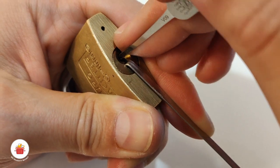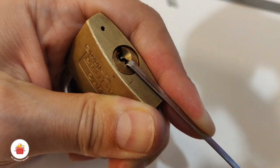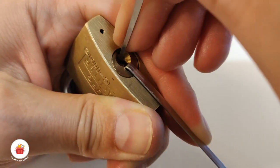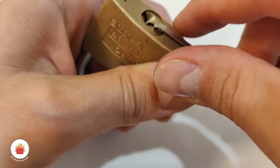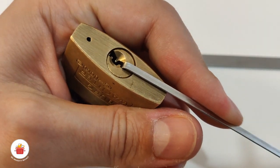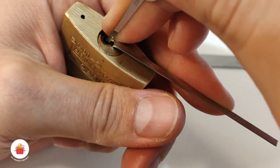Currently nothing is binding... three is binding, click from three, and now one is binding. I'm unable to pick pin number one because it's very short. I picked it and I'm now in a false set — so that means this lock has spools in it. Let's find the binder — I think it's pin four. Give me counter rotation.